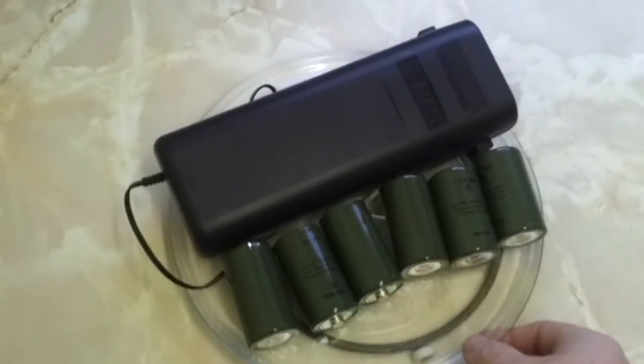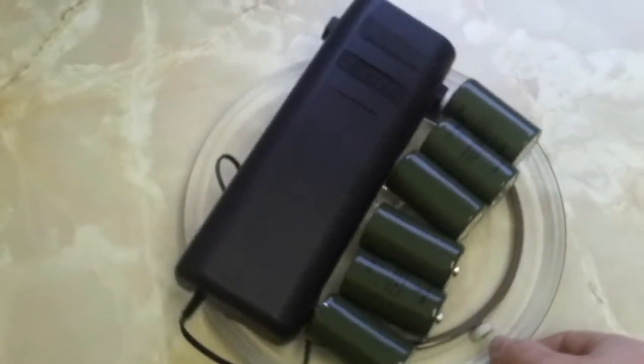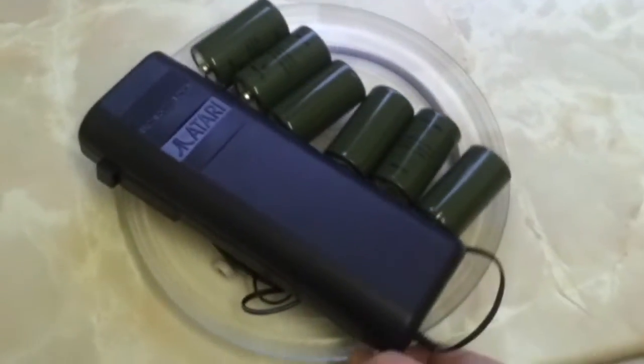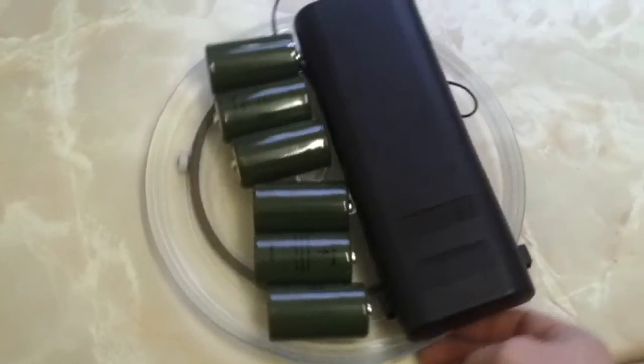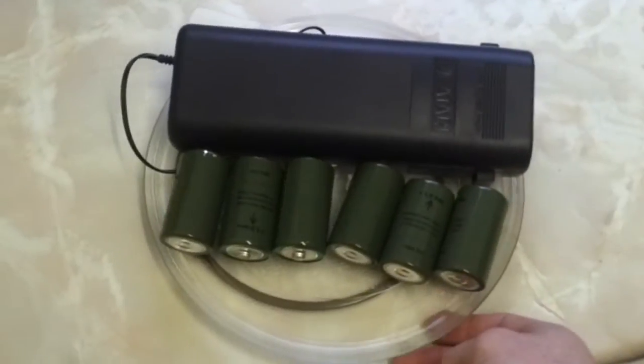Introducing the new Lynx battery pack for extendable hours of unadulterated gameplay. Just fire in 6 large D batteries for up to 20 hours of non-stop gaming action on your Atari Lynx. Yeah.